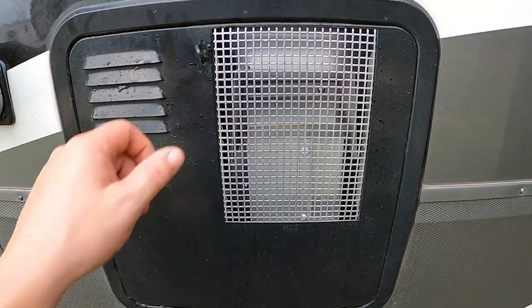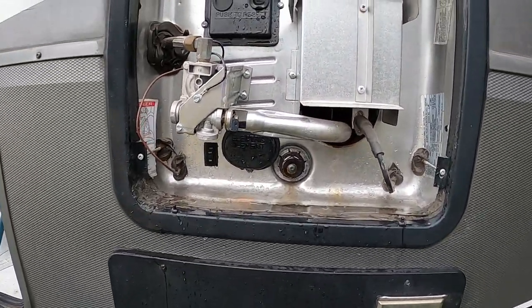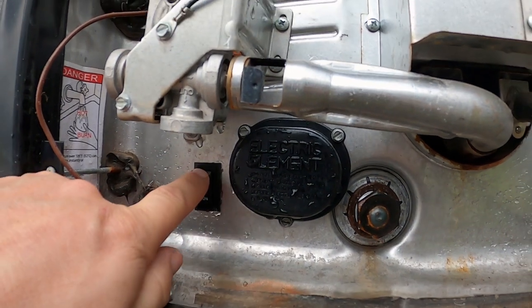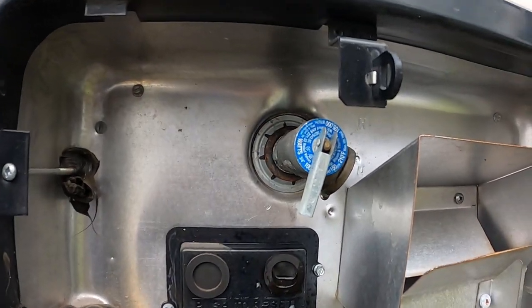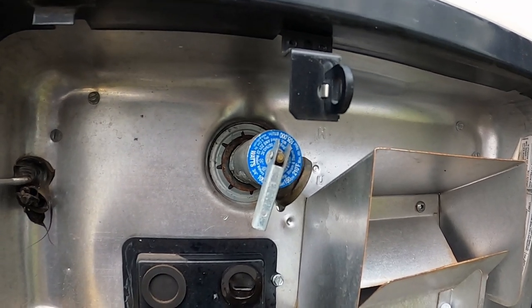Now we're going to come outside and remove the access panel. Once here, we want to locate this switch, which is your main cutoff for your electrical elements. We're going to turn it off, then come up to the relief valve and pop that lever to bleed off all remaining pressure in the system before we start working on it.